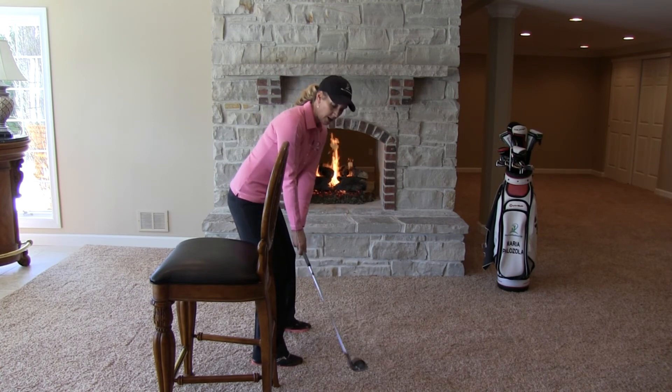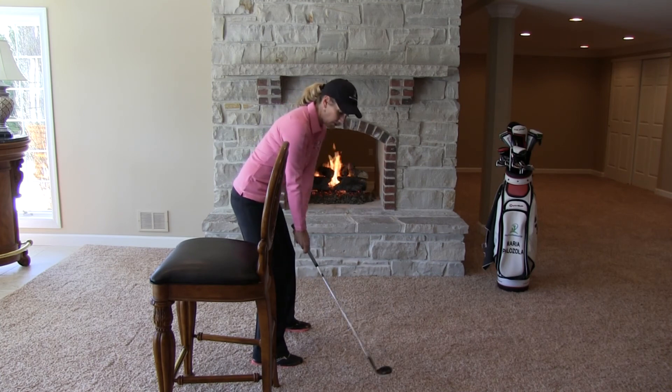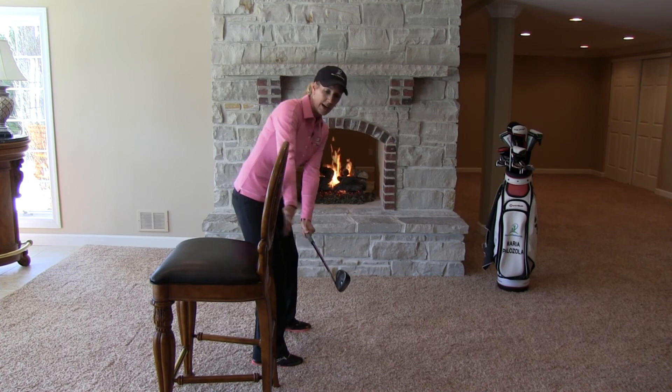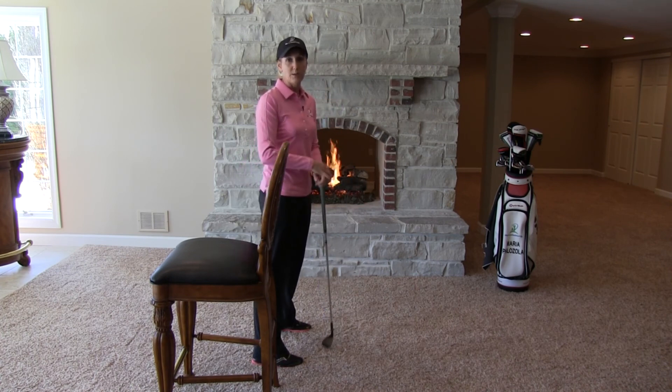We're just going to go slowly from address to that first move in the backswing. We're going to try to get that golf club to line up with our toe line or even be slightly in front and not hit the couch or the chair. And if you can do that, your takeaway will become more on plane. It's simple, and it works.